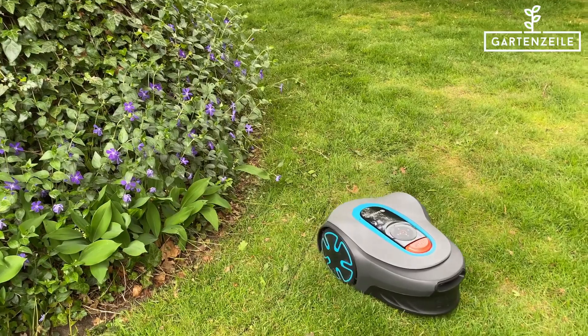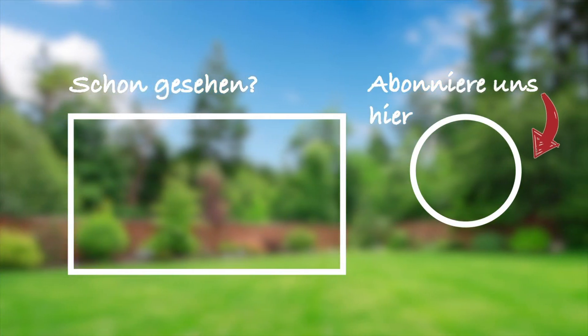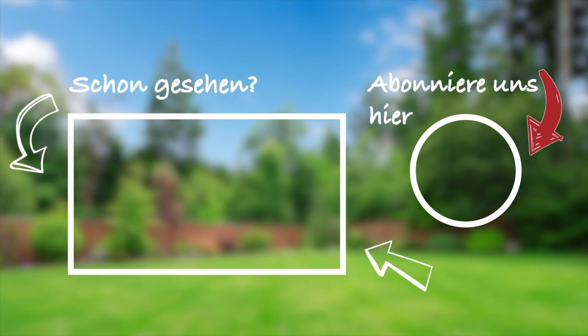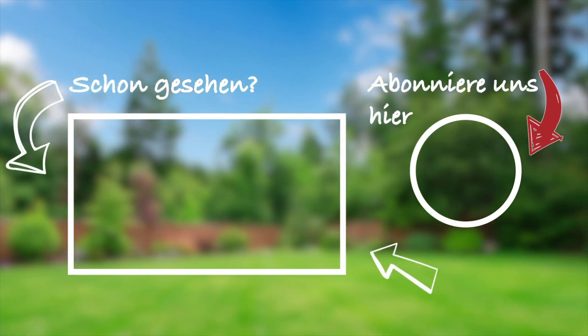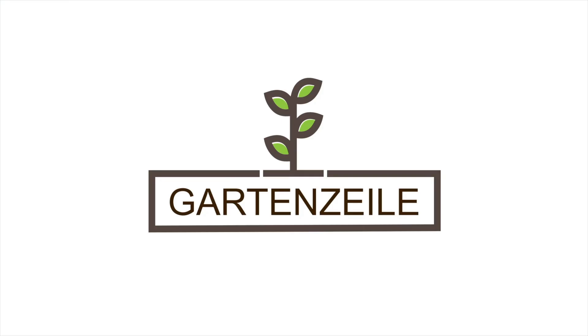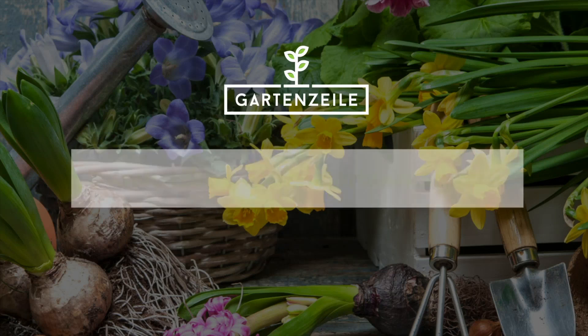We hope you enjoyed this little video. If so, feel free to subscribe so you don't miss any more videos. If you're more of a fan of the written word and are interested in gardening, feel free to check out our gardening magazine at www.gartensisle.de. Until next time!